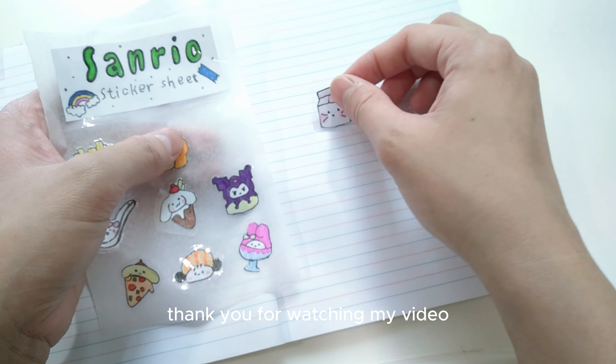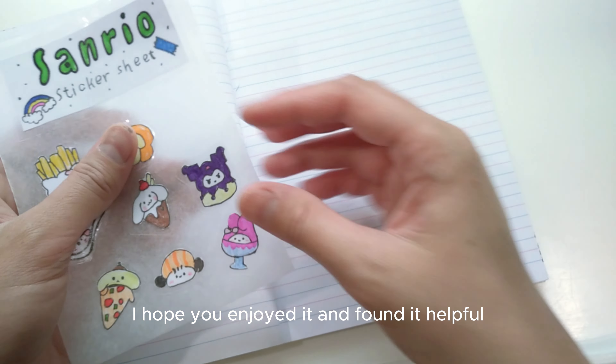Thank you for watching my video. I hope you enjoyed it and found it helpful.